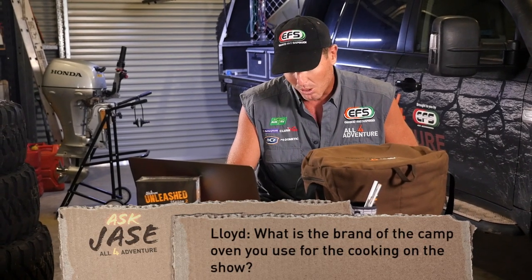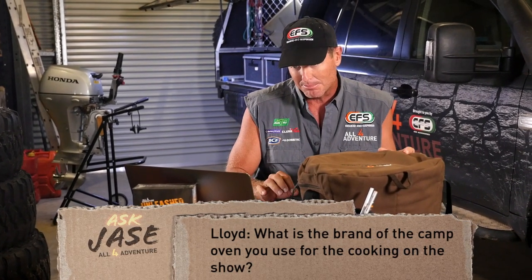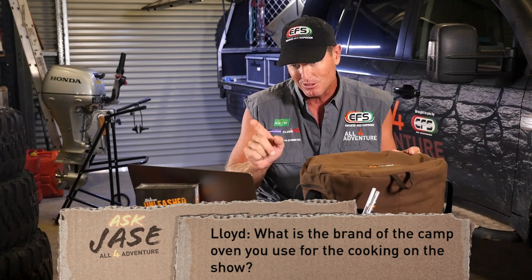Okay Lloyd, if you're watching, how you going mate? Lloyd wants to know: what is that brand of camp oven that you use when you're cooking on the show? I would really like to know because I want to get one.